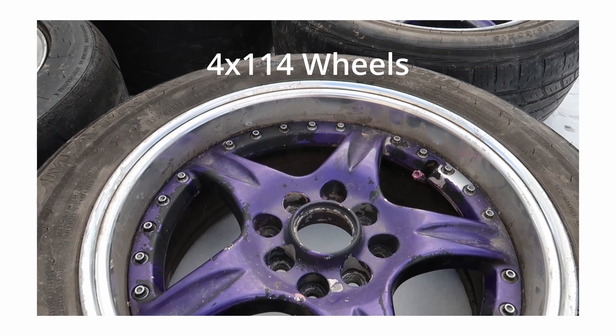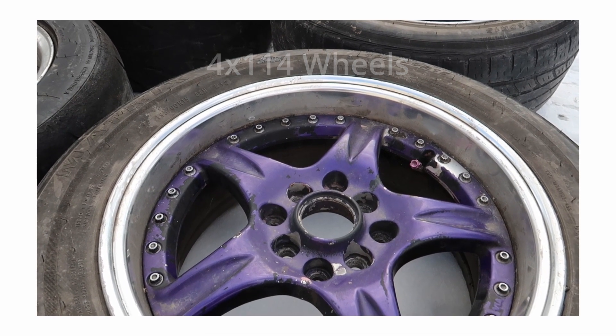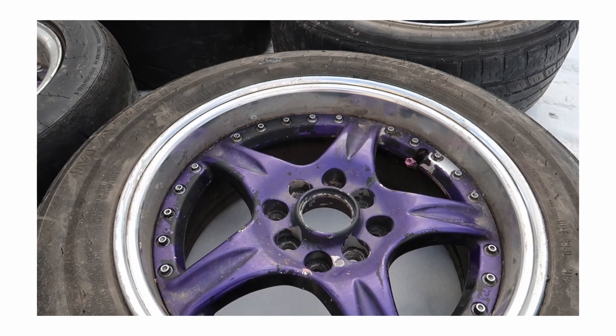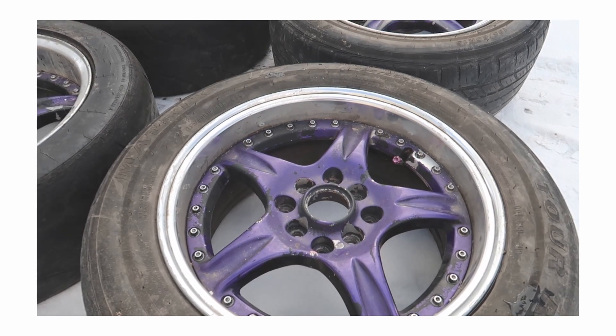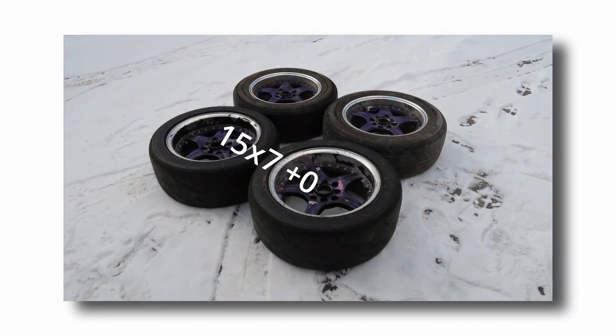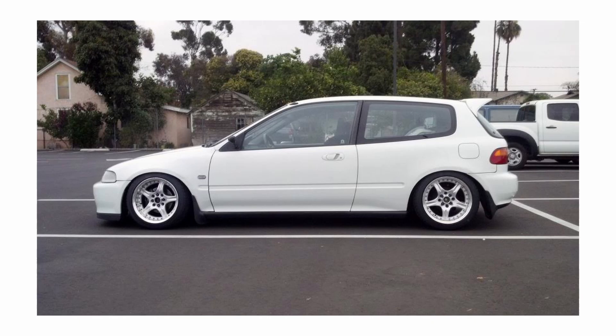The seller had them listed as just 4x114 wheels and didn't seem to know what they were besides being three-piece and a horrible shade of purple and black spray paint. Thankfully I was able to see through it and went over to check them out in person. Looking at the back of the face I found out they were 15x7, plus zero and plus 19. Although a little bit of a weird spec, they would probably fit okay on both the cars I wanted them for. So I took them home only to find out they were pretty much perfect specs for an EG — nice little coincidence. I didn't think much of it and just let them sit in my garage for a few weeks.